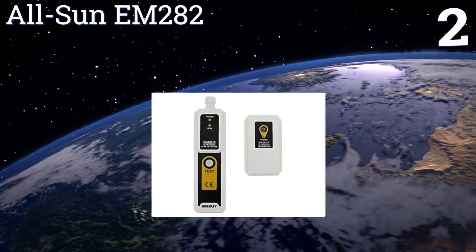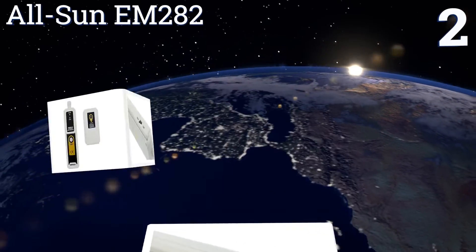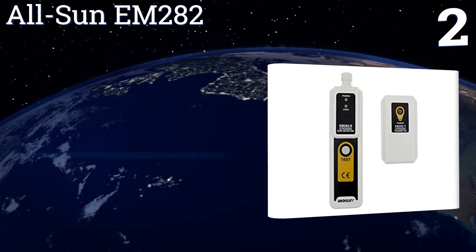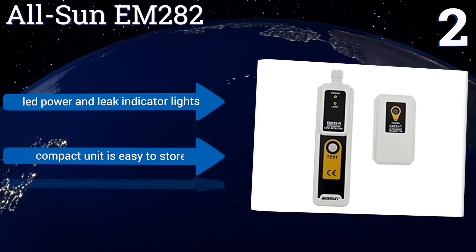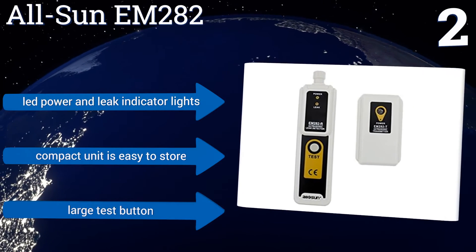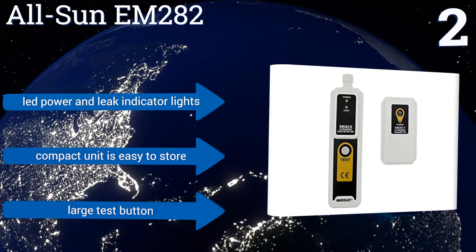At number two, the All Sun EM282 will help you ensure all of your important pipes, valves, and wires are working properly, but it won't dip too far into your tool budget. A recessed control on the side lets you increase or decrease leak detection strength as needed. It features LED power and leak indicator lights and a large test button, making it a compact unit that's easy to store.